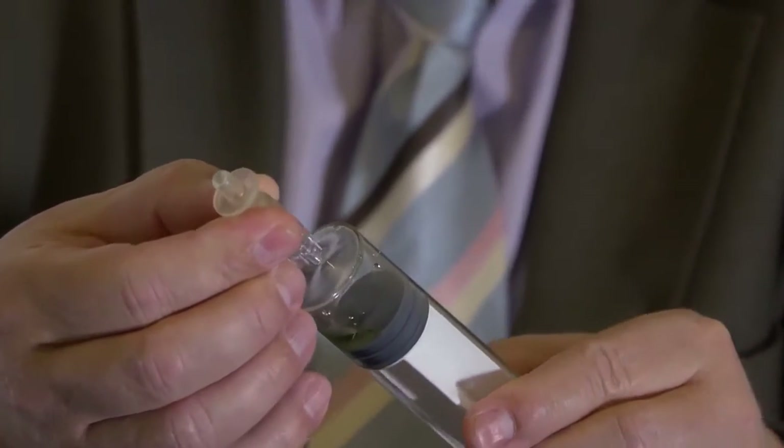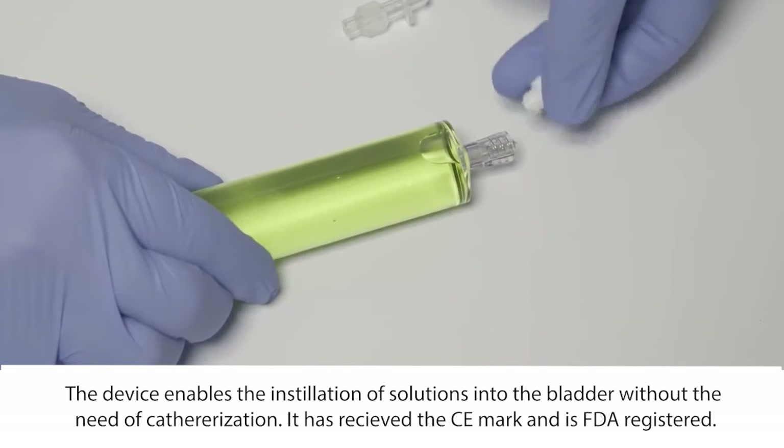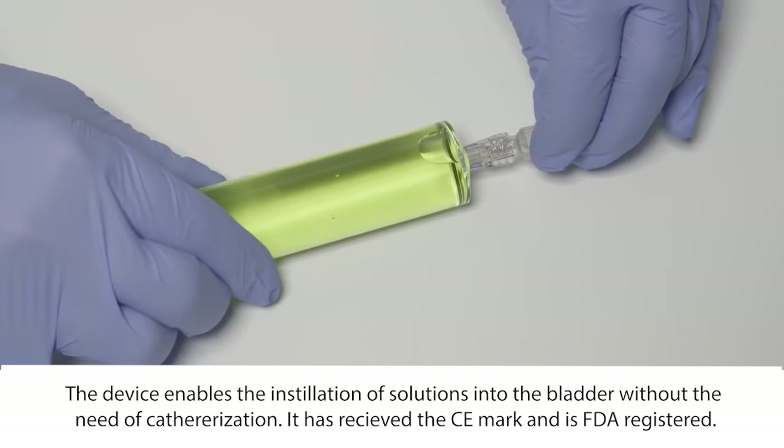It fits on the tip of the syringe with an easy movement that can be put on it. If we use this, we don't need to put a catheter through the urethra, which is a very painful procedure.